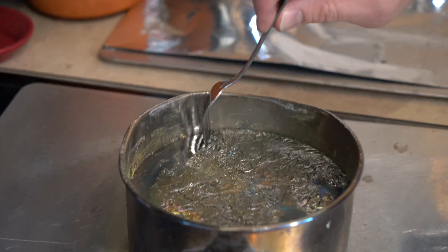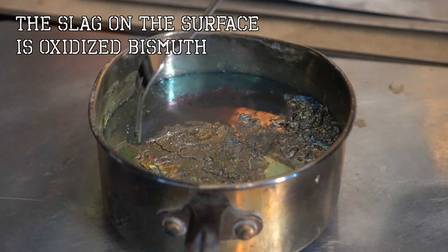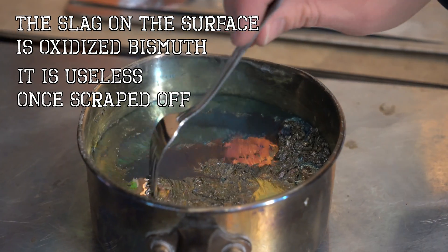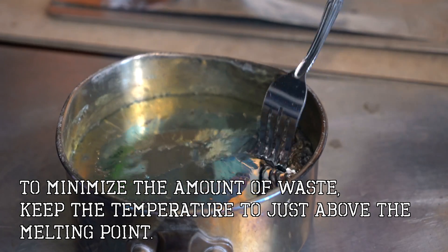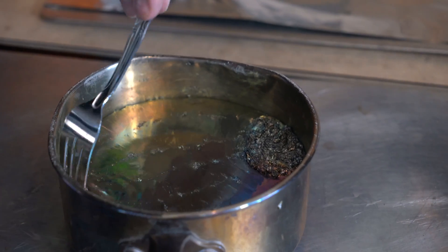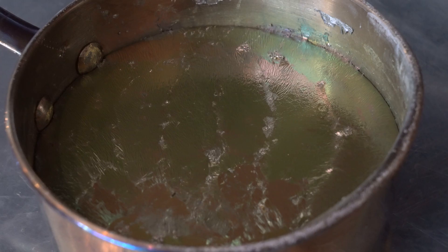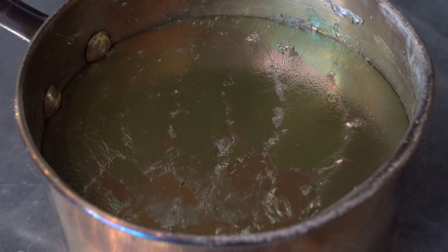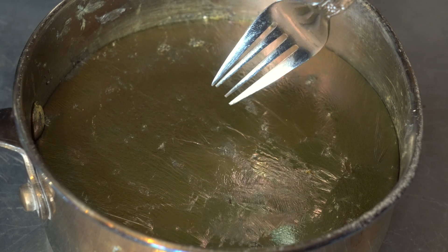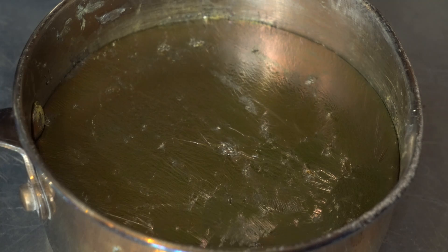Once brought inside, use a stainless steel fork to remove the slag from the surface. You only need to remove the slag once, and then it becomes a watching game. You are watching for a copper color to form on the surface — that is the cue that it is about to start crystallizing. This is very important to know, as it will determine your success.